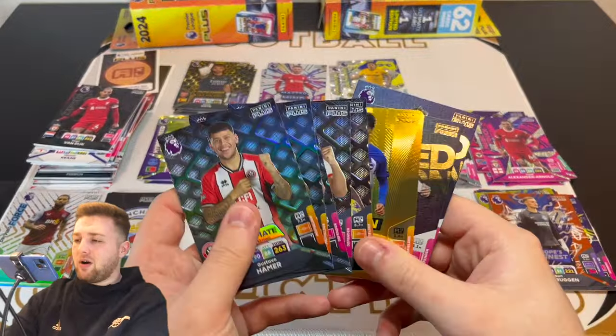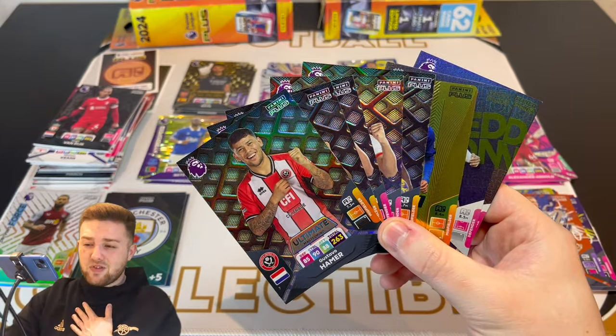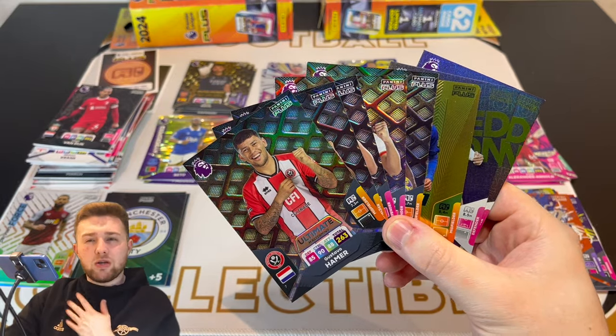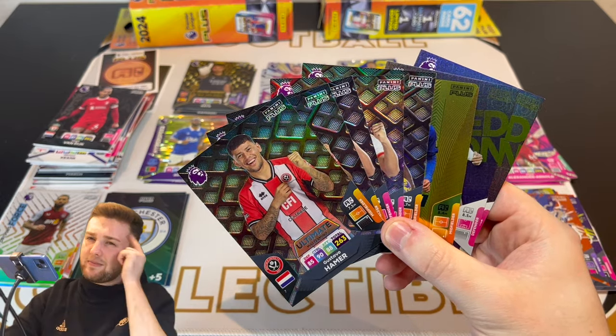Not too bad if you ask me! Guys, thank you so much for watching. If you've enjoyed this video, smash the like button — you know what to do. Subscribe to the channel if you're new. Let me know if you've picked up these classic tins and if so, what you've packed inside your guaranteed Ultimate and Limited Edition packs. Subscribe for more — but until then, see you in future openings. Goodbye!